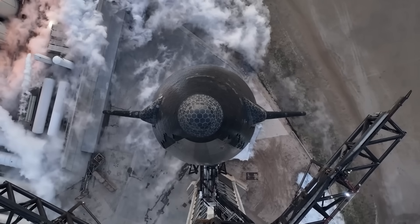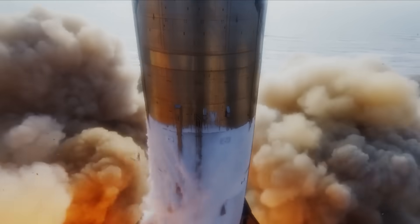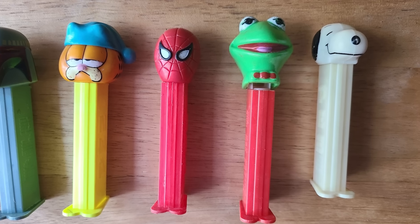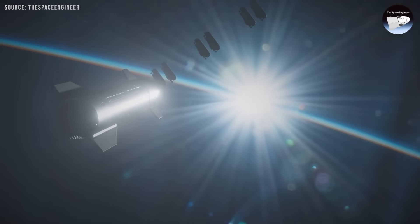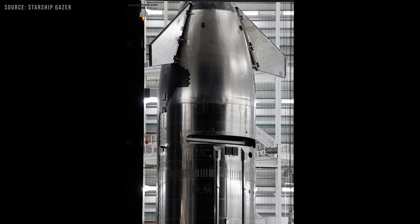It was first introduced on Ship 24, although the door remained sealed until the third flight. It is called the PES dispenser because it works similarly to the PEZ candy toy, pushing out one rectangular satellite at a time through a small opening. This system uses a sliding side door on Starship.